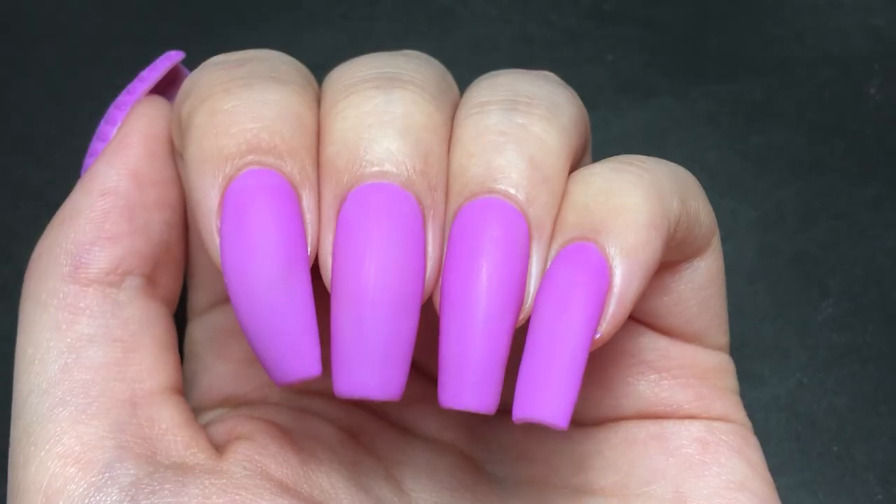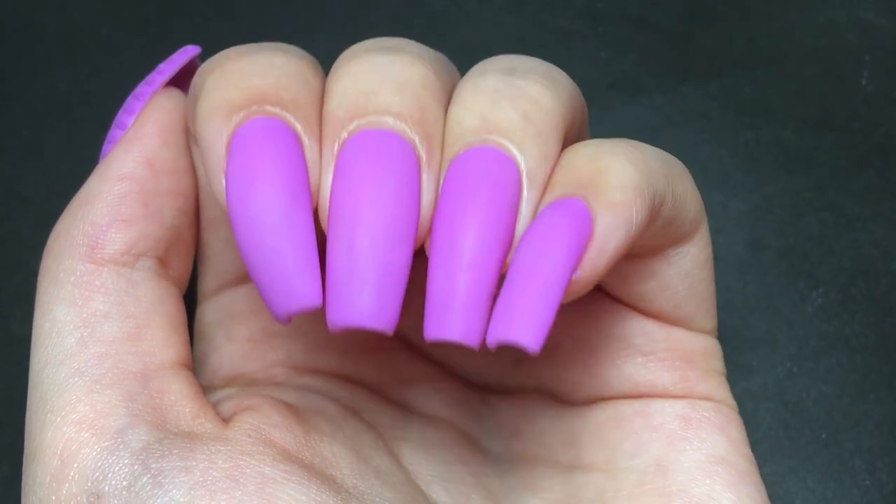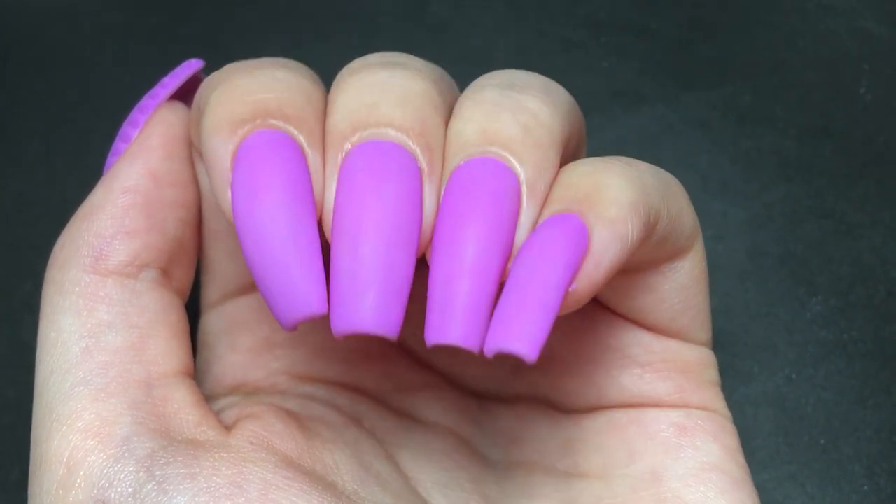Can we just stop to look at how pretty this purple is matte? I kind of love it just on its own, but this isn't a boring channel, so let's get on with the sweater.